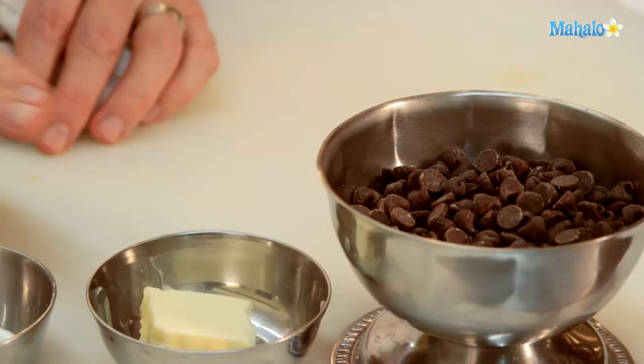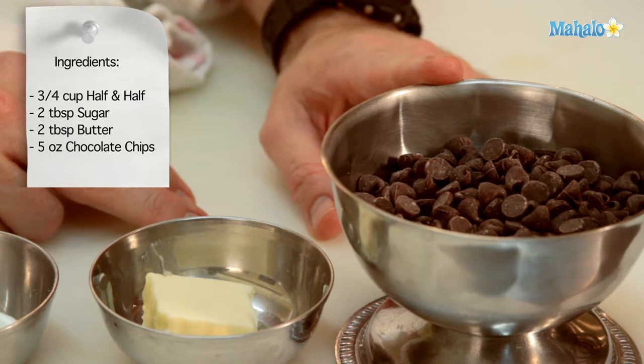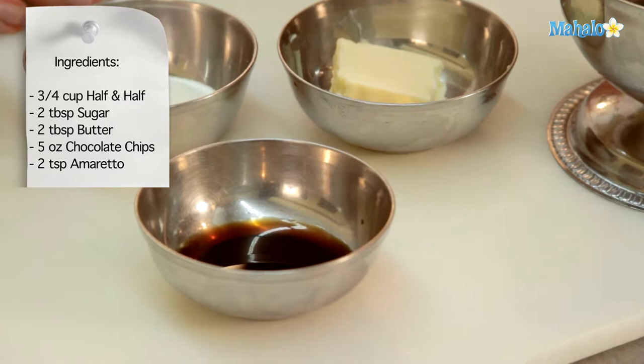We will need three-quarters of a cup of half and half, two tablespoons of sugar, two tablespoons of butter, five ounces of chocolate chips. These are semi-sweet chocolate chips, and we're also going to need two tablespoons of amaretto, which is an almond-flavored liqueur.